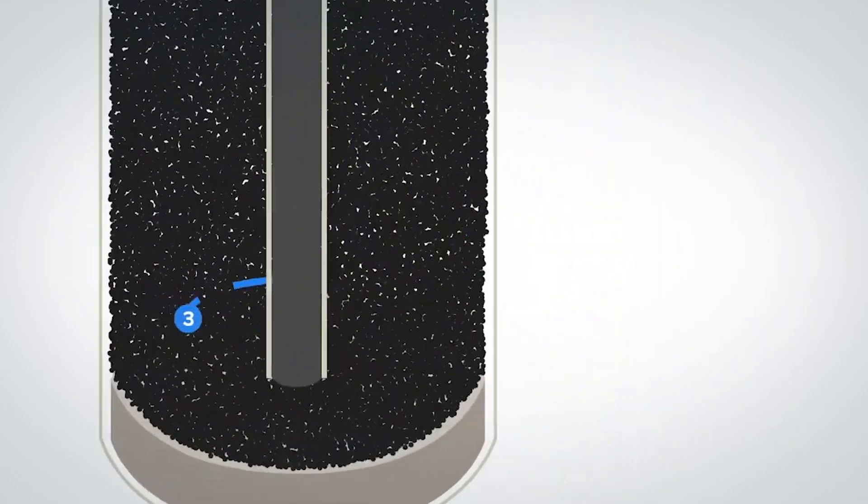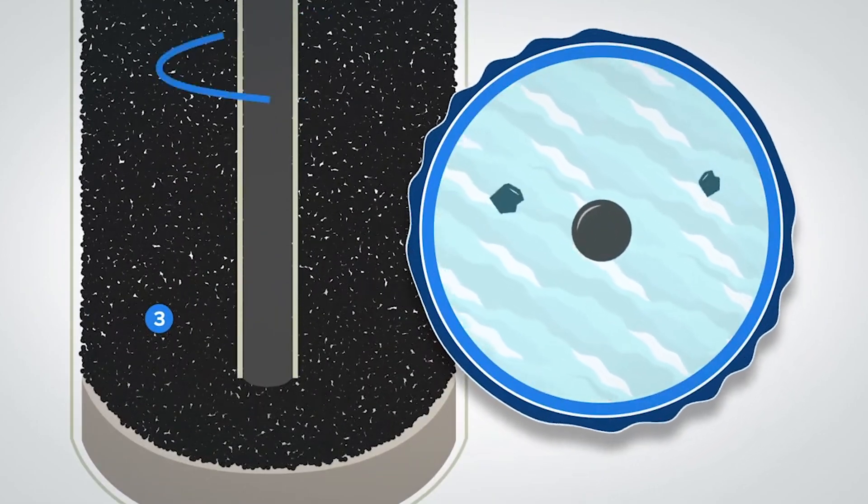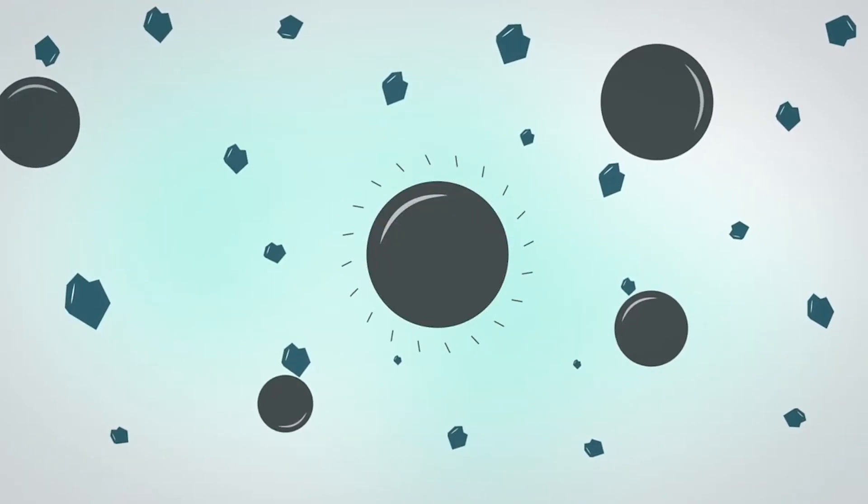Every water plant will have an engineered time that this unit will backwash to give it enough fluff to make sure all the particles get out, to get maximum use out of these filters.